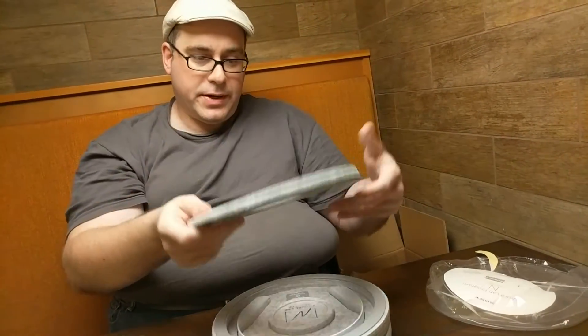It's a very neat package. Now I'm going to go home and set this up. Thank you very much.